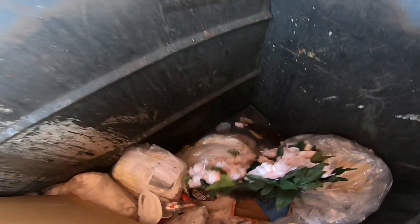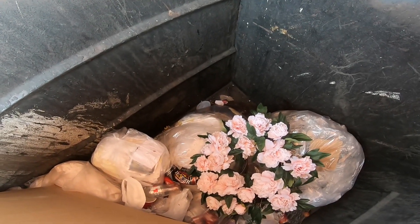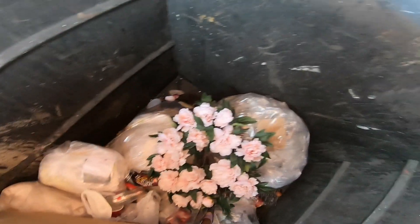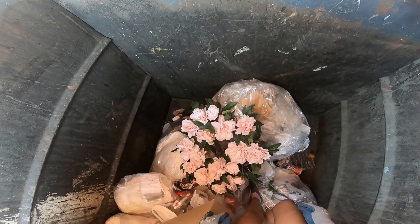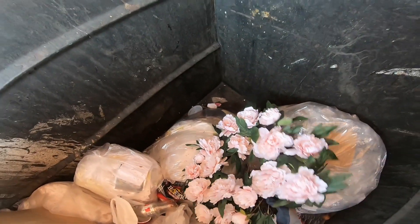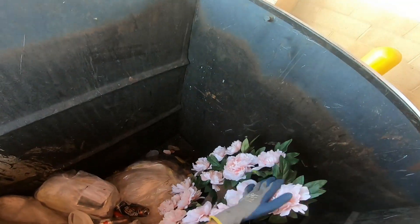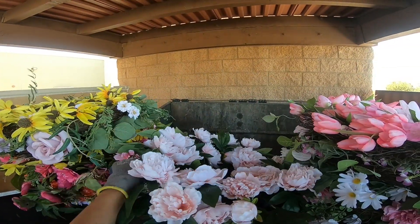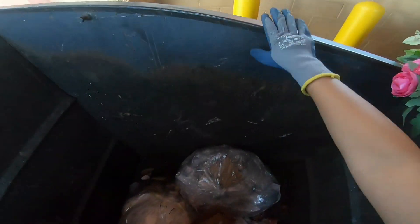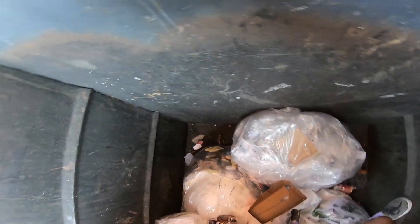Yeah, sadly we're gonna have to leave this one behind - it's just got a bunch of ants on it. Oh, it's so beautiful. Gotta be careful with this one too, it was right there where there's a bunch of ants. I'm gonna be careful. Okay, that seems to be it in here for today.